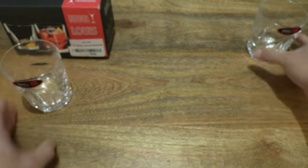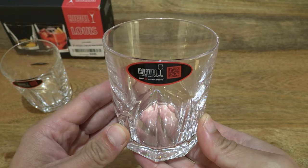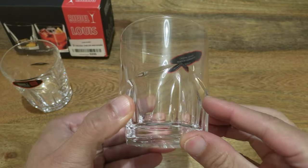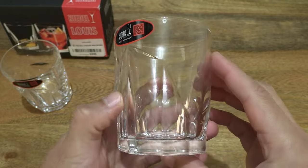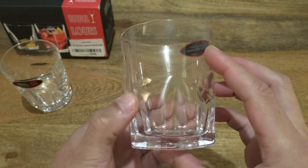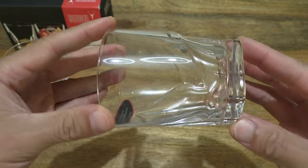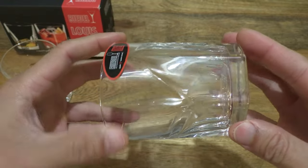So setting that to the side, let's take a look at the other one that makes up the pair of whiskey glasses. Once again we see the same details of the Art Nouveau inspired design, and doing a 360-degree rotation so you can have a better sense of the lines of this drinking glass.